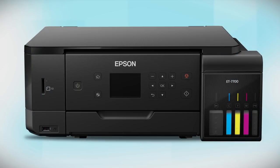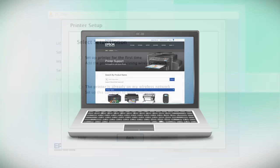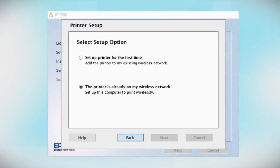You are now ready to print wirelessly. If you want to print from another computer, insert the CD that came with your printer. If you do not have a CD drive, download and run the product's software package from the Epson support site. At this screen, select The printer is already on my wireless network. Follow the rest of the instructions on the computer screen to install the software. You can repeat this process for additional computers.